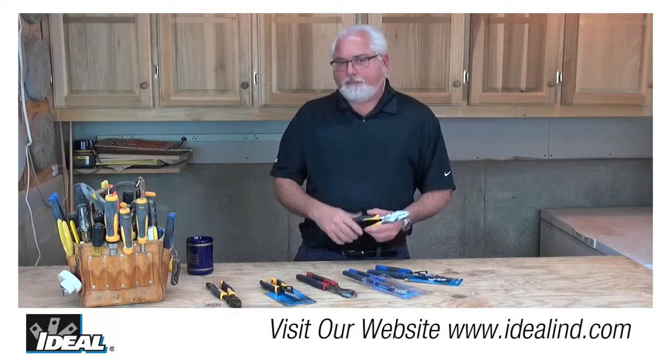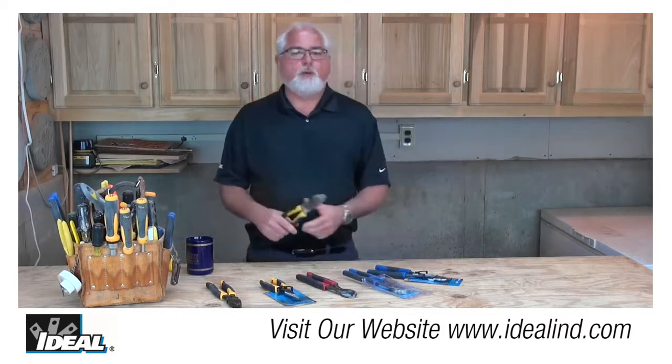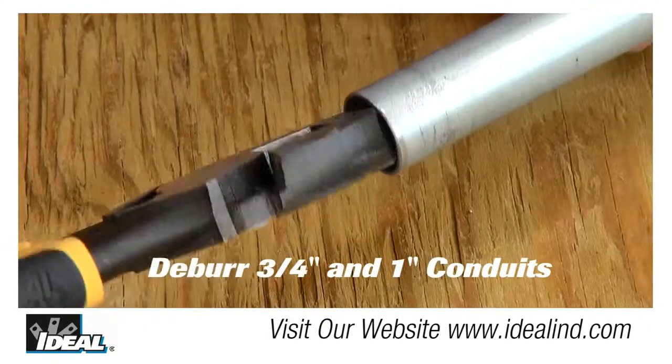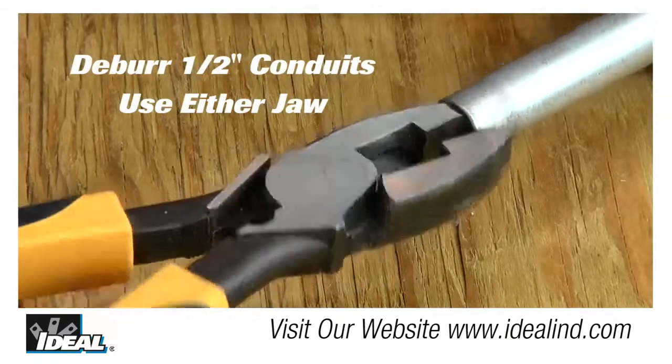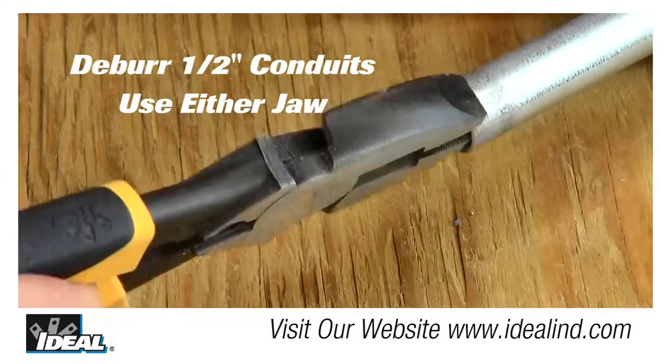Now the nose of the plier is specifically sized to deburr the end of a conduit. For three-quarter and one-inch conduit, the entire nose of the plier will fit inside that conduit, and by rotating the pliers, it will deburr the conduit for you. For a half-inch conduit, you're only going to use one half of the nose of the plier, and either half actually works.